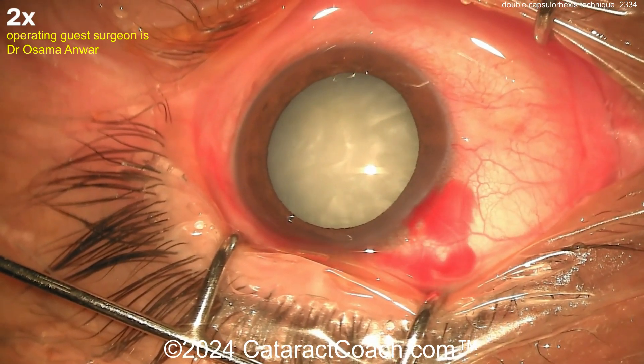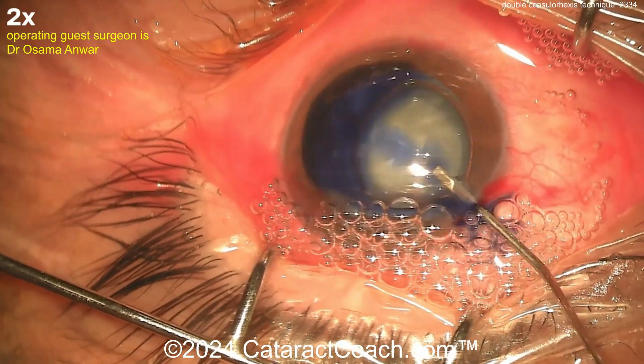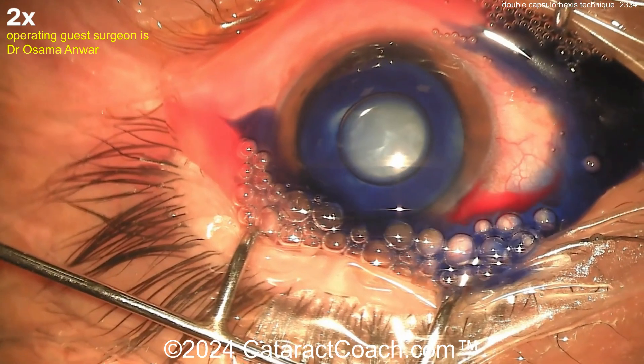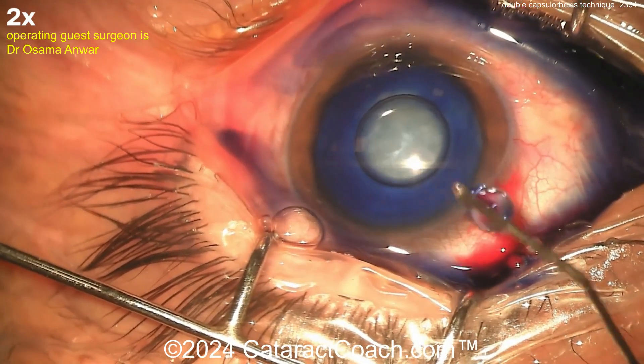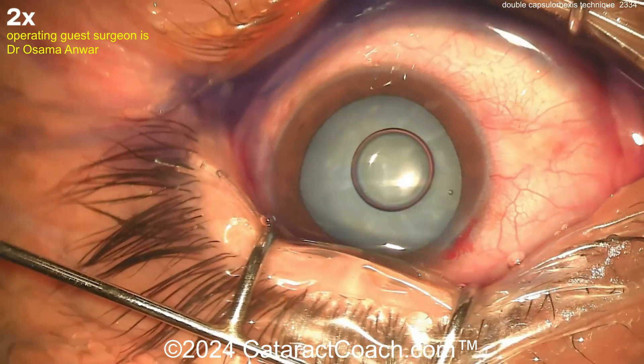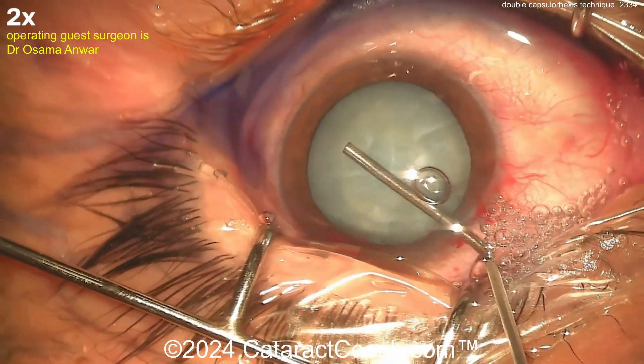Of course, we're going to do the Trypan Blue Dye stain. Get that inside the eye with a little air bubble, a little bit of Trypan — that looks great. You want to be cautious and not overfill the Trypan, because if there is an ischemic retinopathy, you don't want to have a loss of your red reflex. So just enough staining going in.